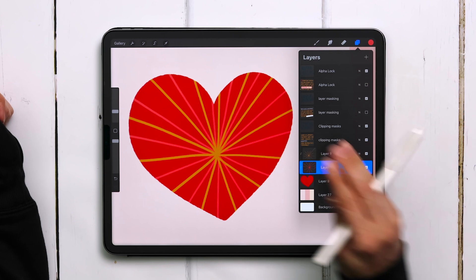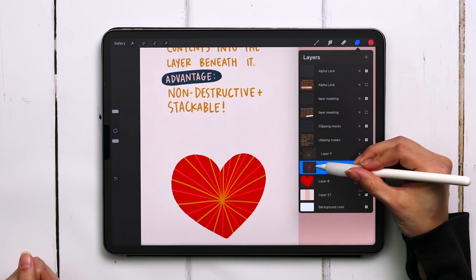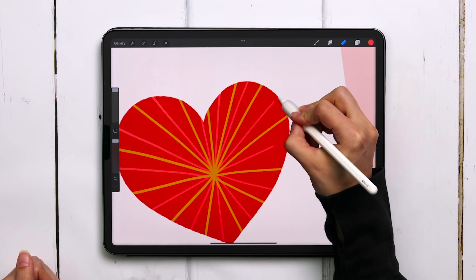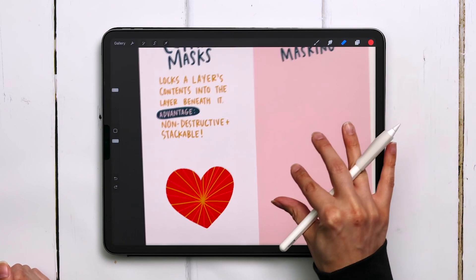This is also non-destructive, and this is one of my favorite parts. Because we have separate layers, you can edit things individually. So if I want to erase portions of this red layer, I can do it because it's isolated on its own layer. I'm going to undo that, but now I want to give you another real example of when you would use clipping masks.